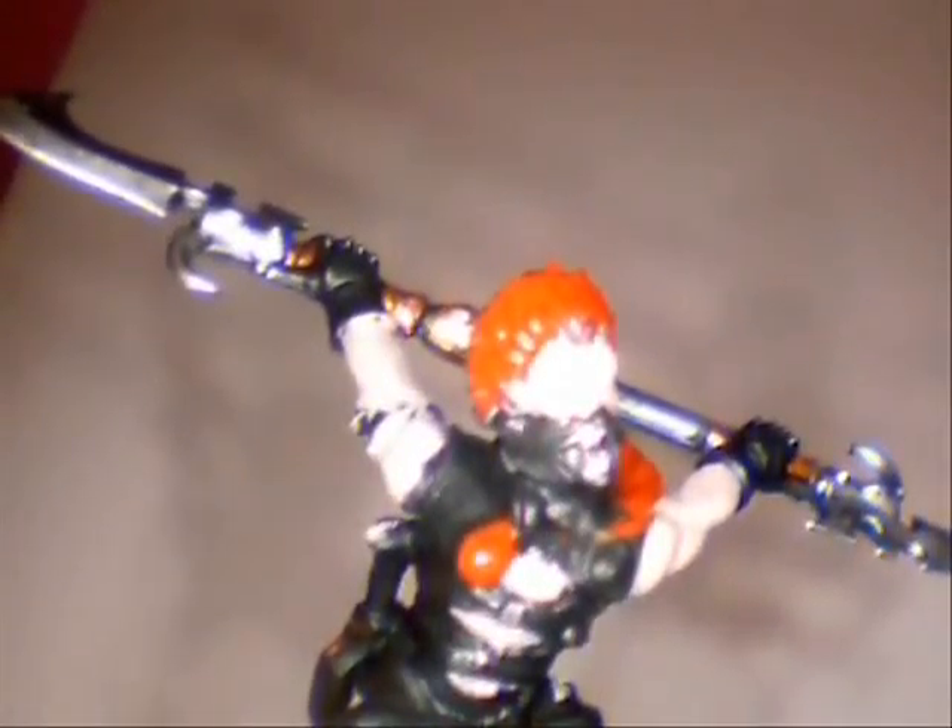Now we start highlighting any skin areas with a bit of Dawnstone — just on any upraised sort of edge areas.